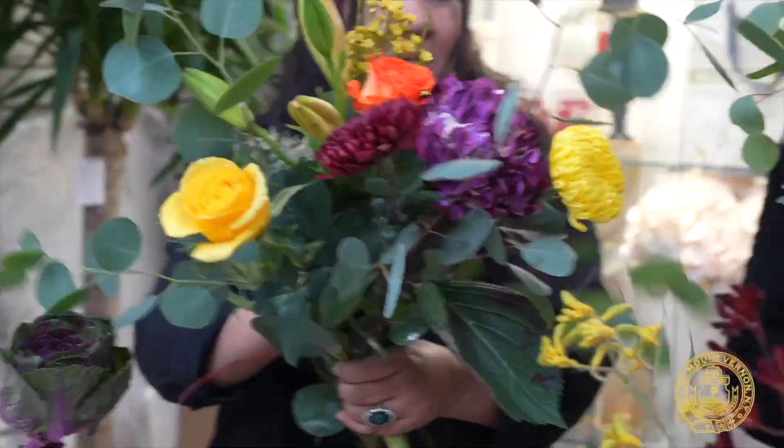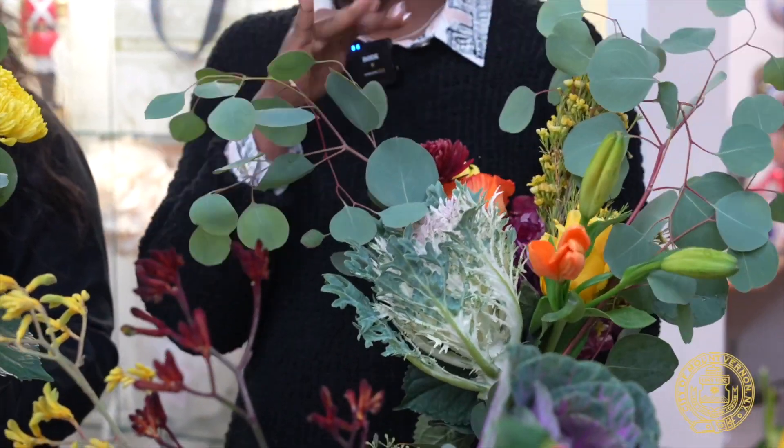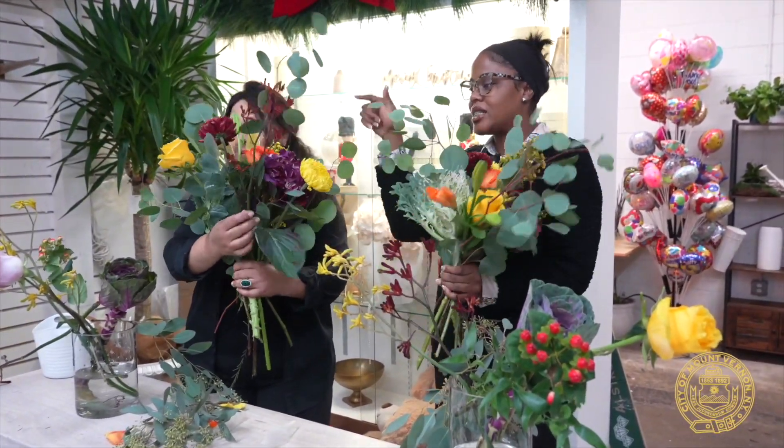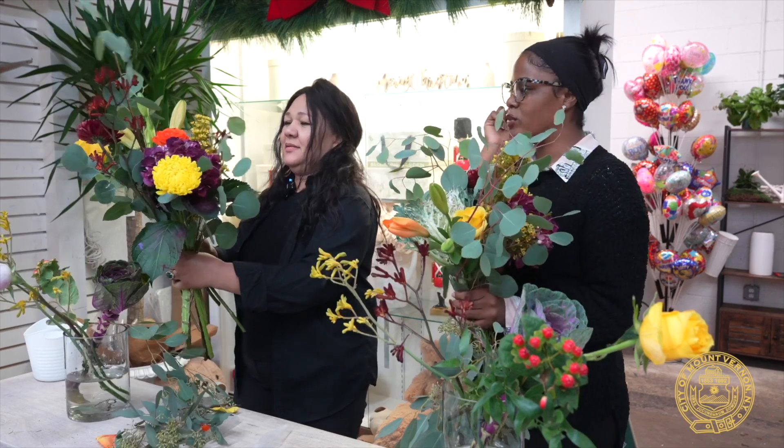Not going to lie, guys, this is pretty hard. You really have to be very creative to do this, because I was not seeing the vision until now it's all together. Mine's pretty decent, but this one — wow, you see how you get it all high and low. I get what you do.